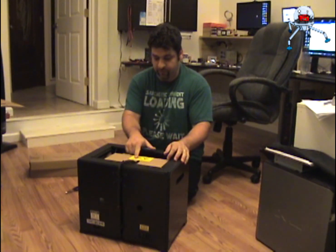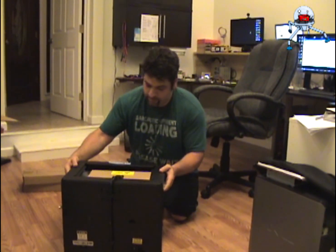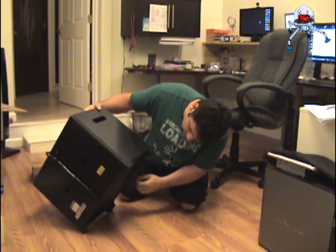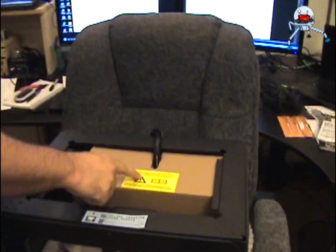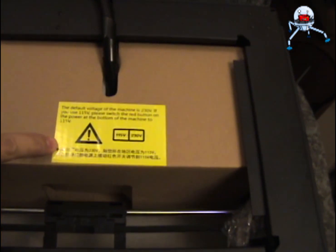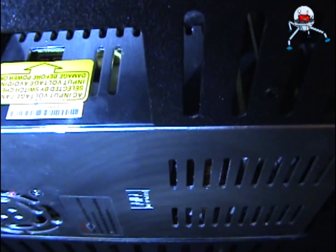There's a label over here that tells you the default voltage. What I'm trying to do is get to the power source. You can see it over here — it's defaulted to 230. So before you can actually start, you have to move the power from 230 to 110.